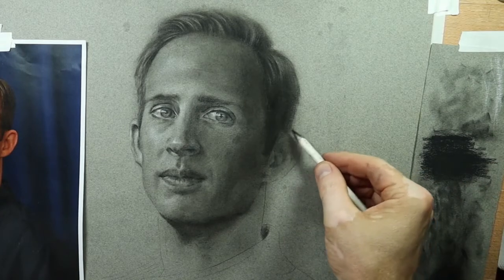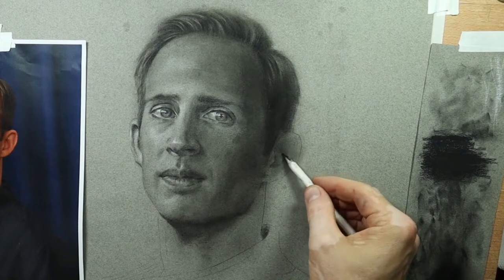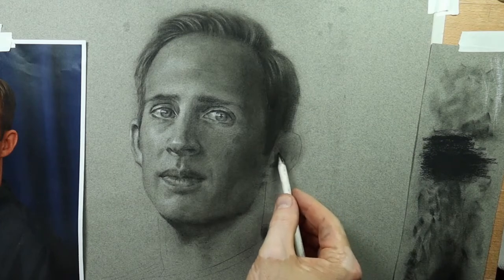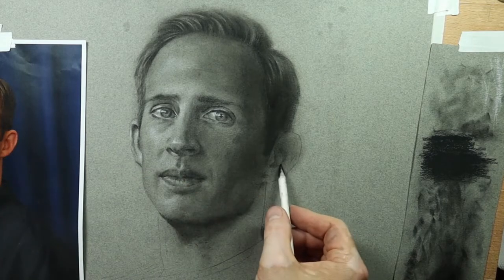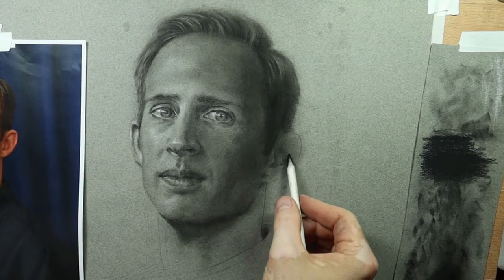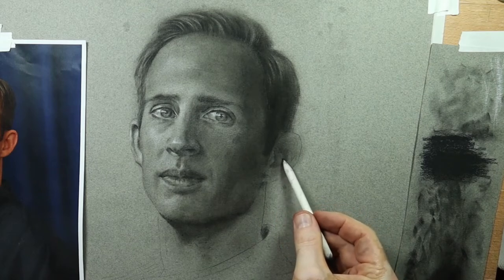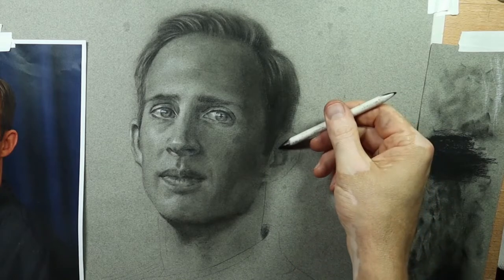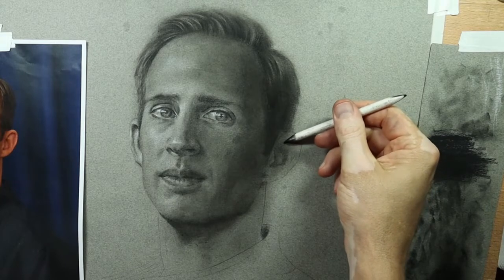For most of the ear I use the blending stump, and it's pretty versatile — you can get softer transitions and also sharper transitions. As I work on the upper part of the ear you'll see I get a pretty sharp edge there. If you load it up with some loose charcoal and drag it from one side to the other, the side you start on will leave a sharper edge and the side you drag to will have a softer edge. When I slowed down to show you the shading under the left eye using the blending stump, I dragged from right to left so the right side had a sharper edge and the left side had a softer edge.